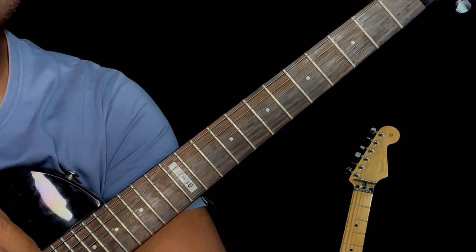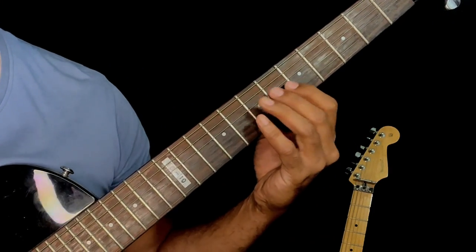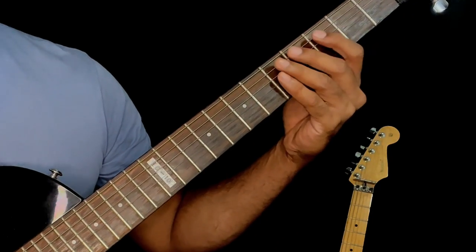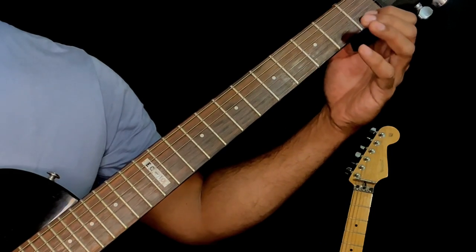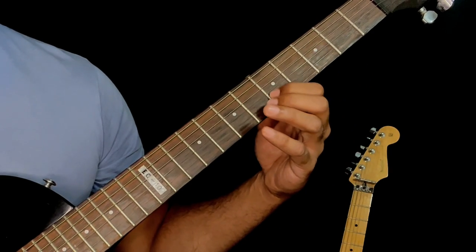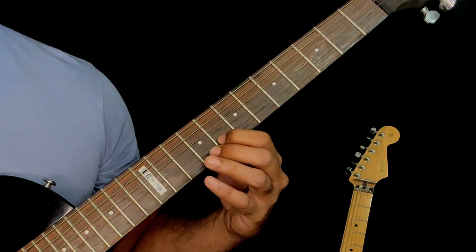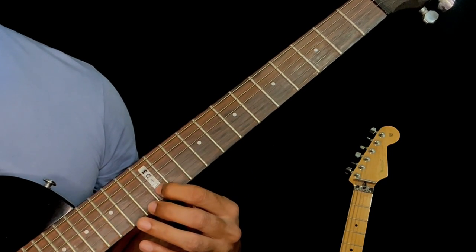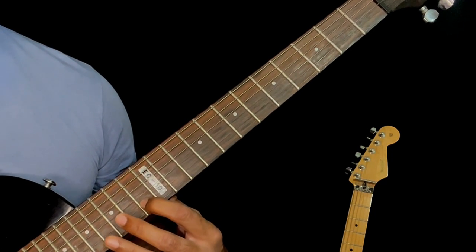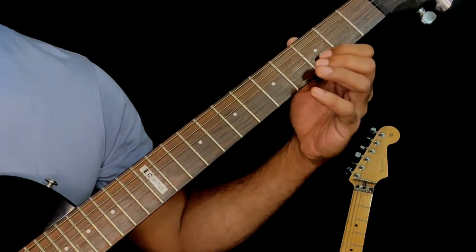You can do the same exercise on the other string sets — try to find the notes on either the higher, lower, or middle string. For example, if we take strings two, three, and four: the notes of C major on the second string are first fret C, third fret D, fifth fret E, sixth fret F, eighth fret G, tenth fret A, twelfth fret B, and thirteenth fret C again.